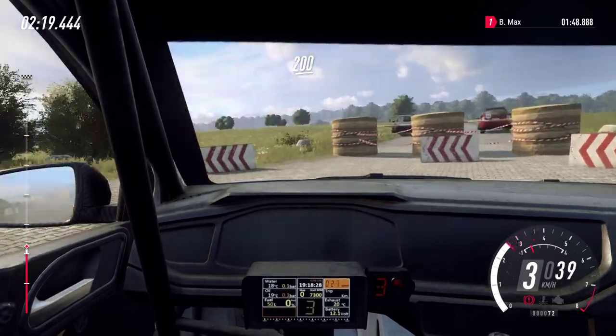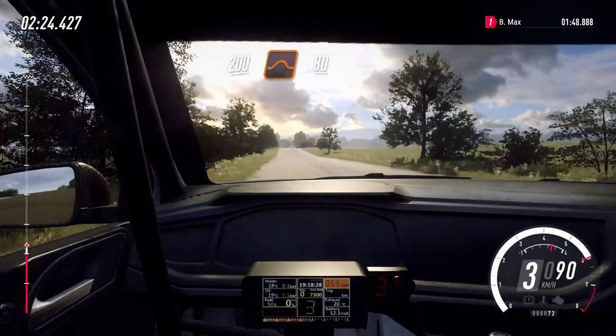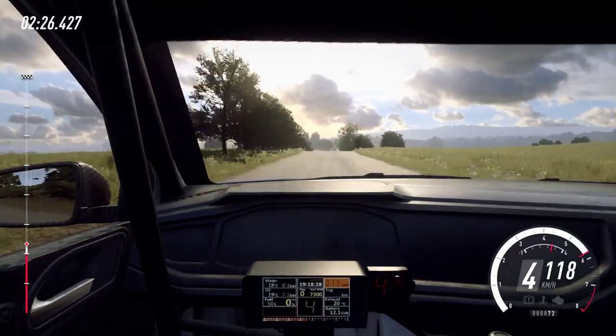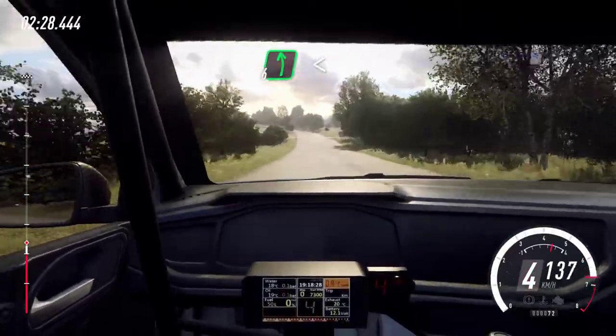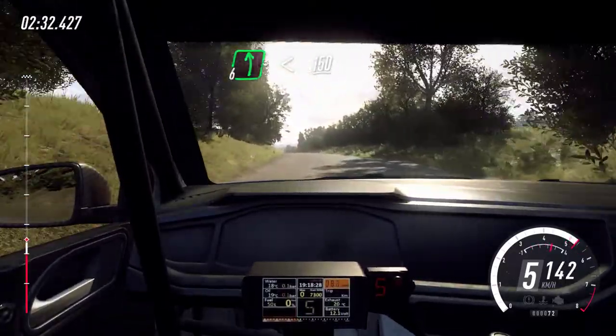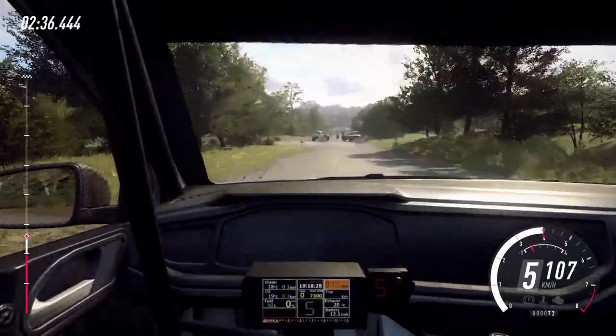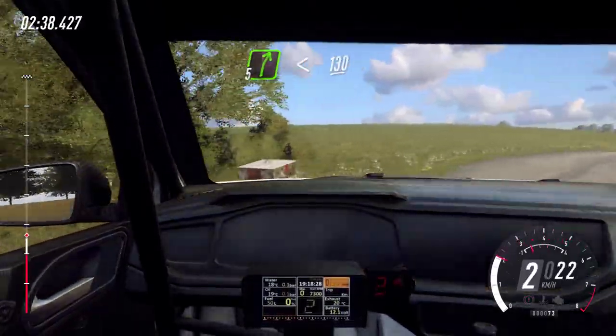Flat over crest, 200, flat jump, 80, bump into 6 left long, opens flat over crest, 150, turn unseen, 1 left, don't cut, into 5 right.